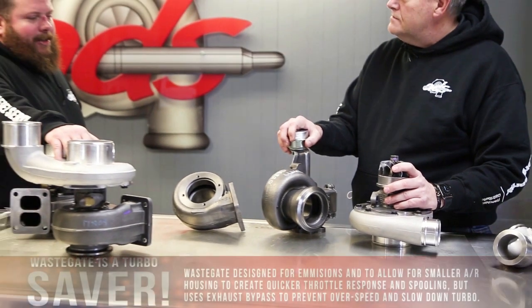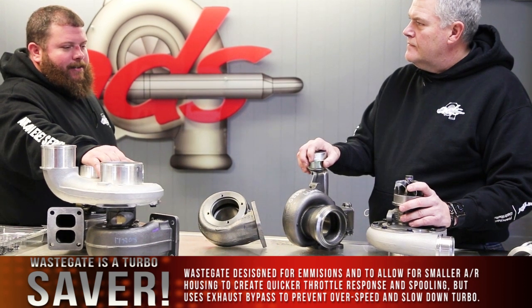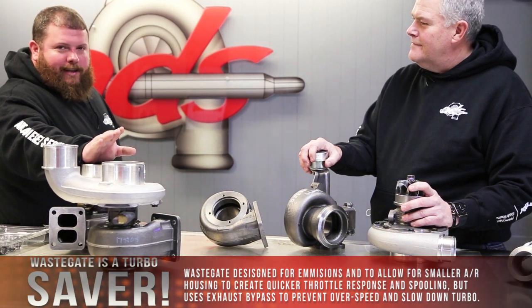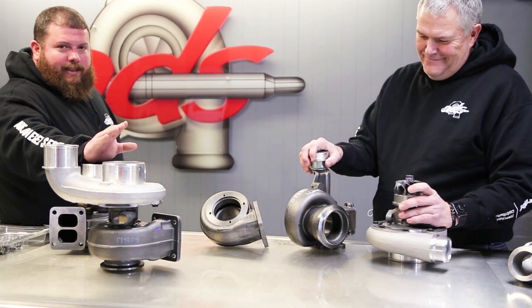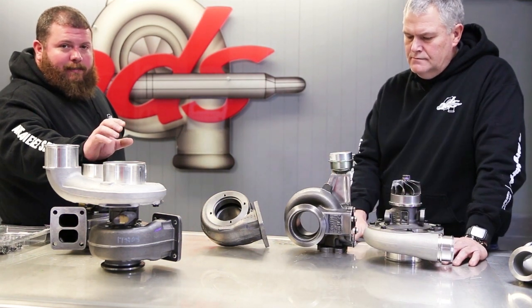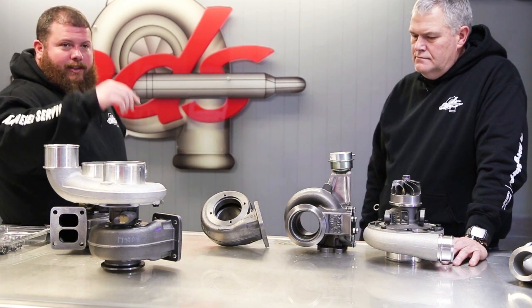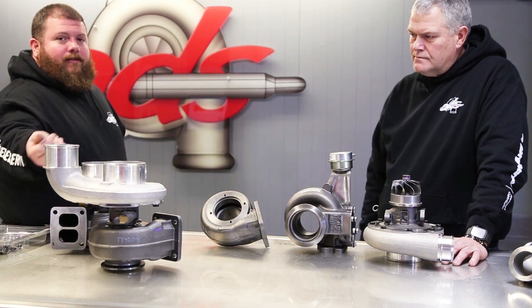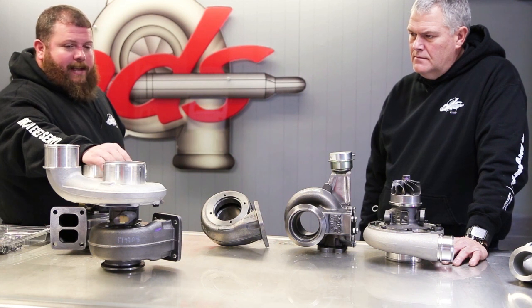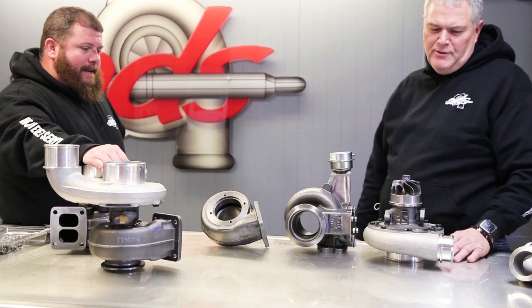The wastegate has got a really bad name in the industry — everybody wants to block it off, crank it closed, or get rid of it. They shouldn't have used the word 'waste' — they should have called it a turbo saver, because that's really what it's doing: preventing overspeed. You get the attributes of a small housing — good throttle response, quick spool — and then when you start really flowing lots of exhaust, more than the turbo can handle, the valve opens, bypasses around the turbine wheel, slows your turbo down so you don't overspeed and ultimately damage the turbo and engine.